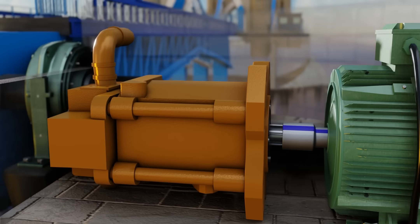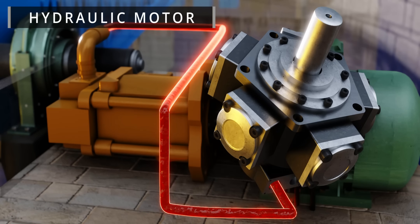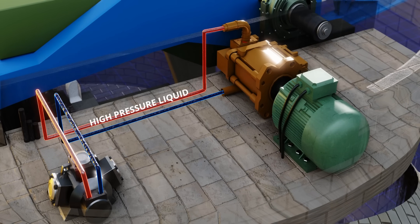Now comes the main hero of this project: the hydraulic motor. Just as electric motors work on electricity, hydraulic motors work thanks to high-pressure liquid.